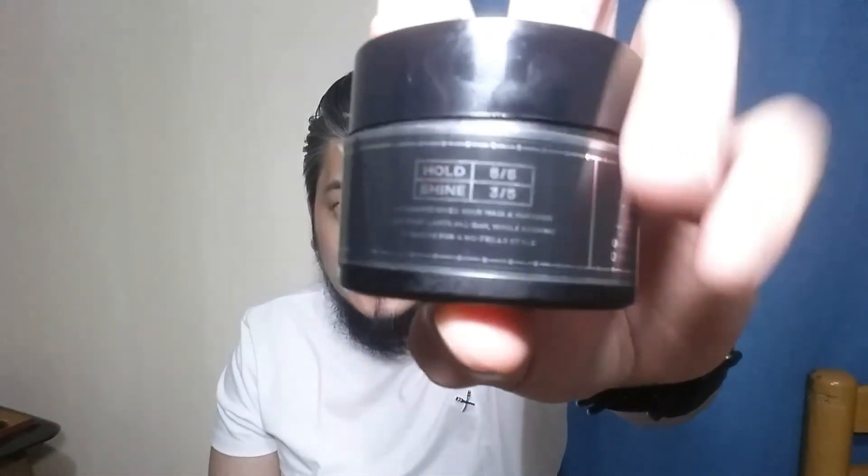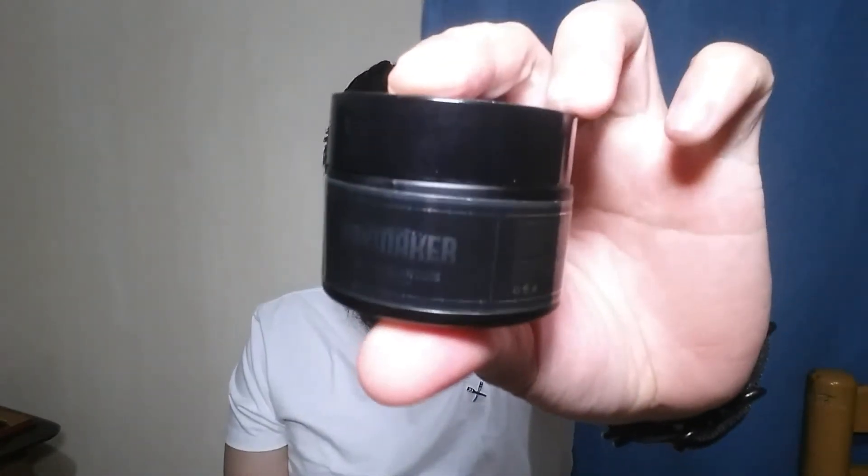I think this product is true to its hold, and shine 3 out of 5 — so if it's a matte finish, supposed to be mga 1 or 2 siguro, they overcompensated. But at least the hold, they stay true to its form. I think this product is great — one giveaway is the scent lang sa akin. Sana at least maka-consider na maka-customize yung scent talaga para at least may sariling character yung product. That's my honest opinion.